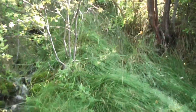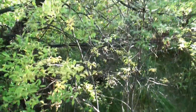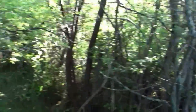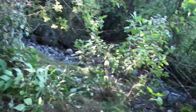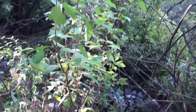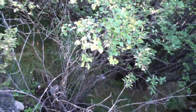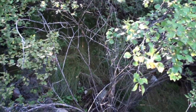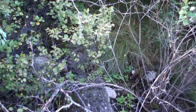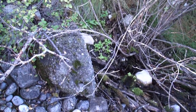This is where the main spring comes out of the bank. And over here, we have the other primary spring that comes out of the ground right in behind that big piece of concrete there.